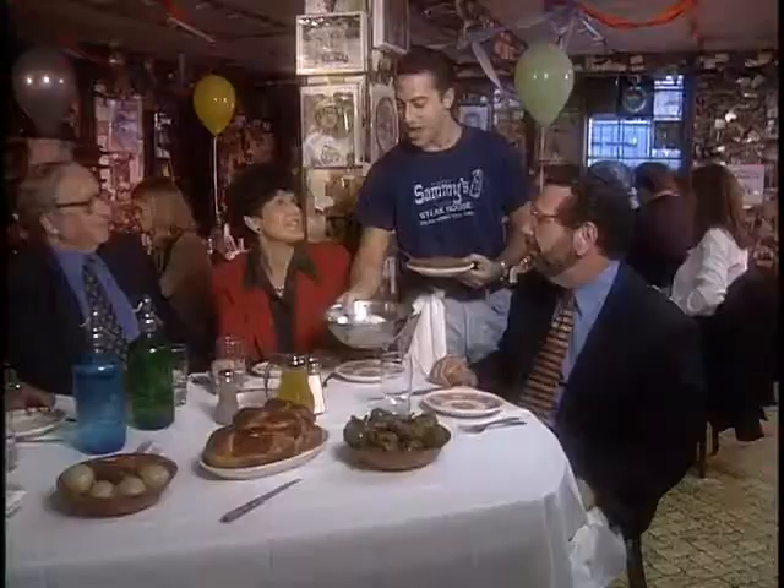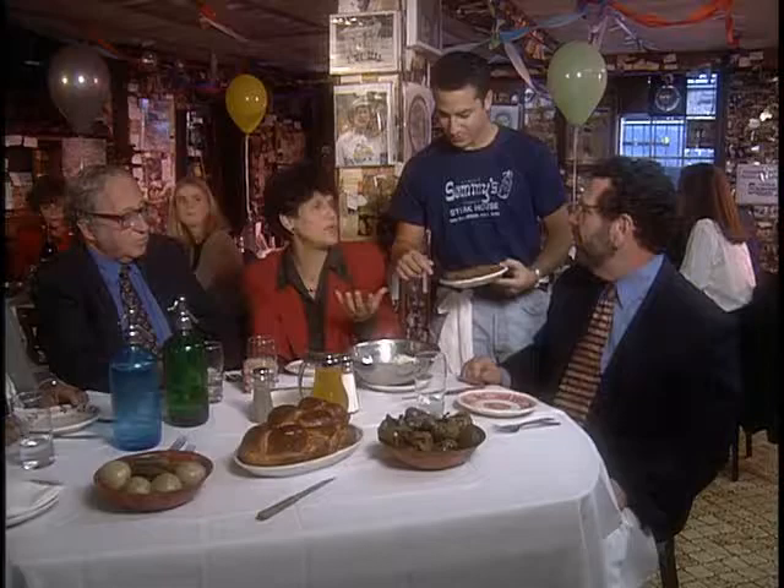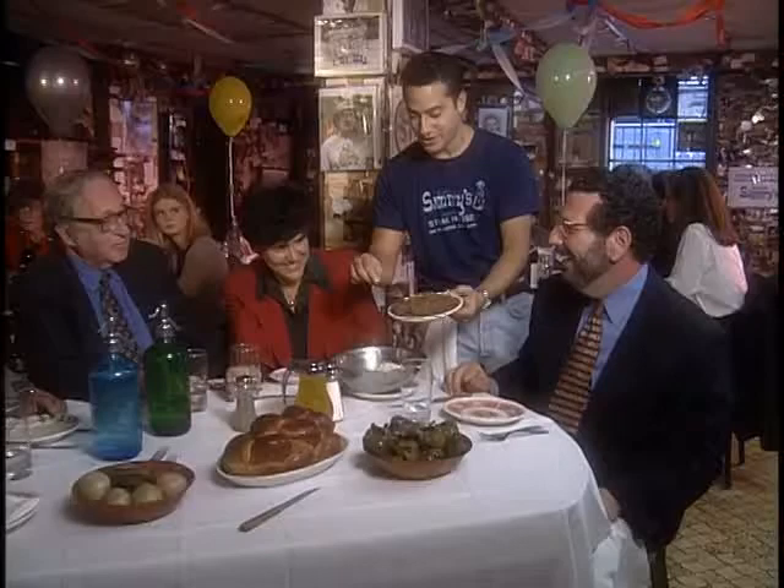We should say what gribenes is - not everybody knows what gribenes is. Gribenes is fried onions and chicken skins, fried chicken skins. It's the crackling that's left over when you render the chicken fat. Exactly. It's the Jewish variation of pork cracklings.